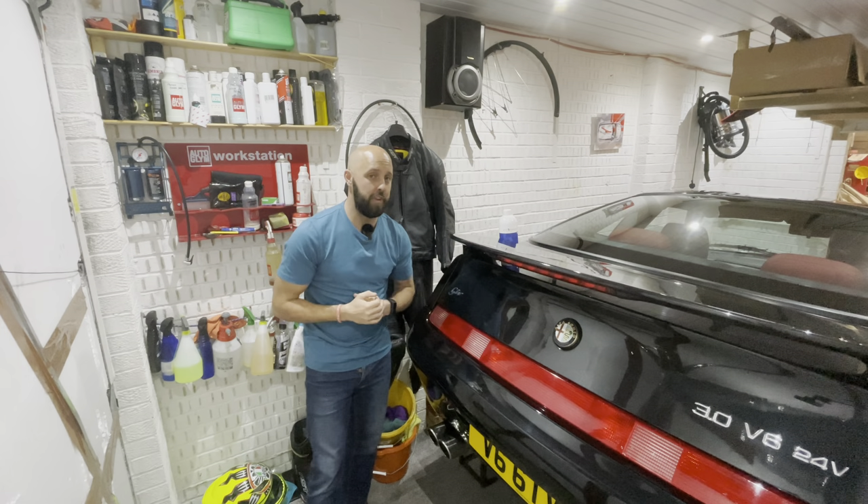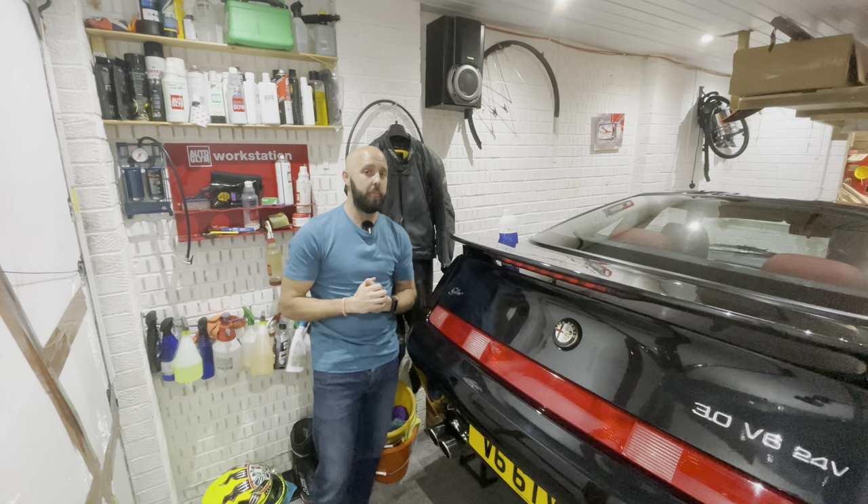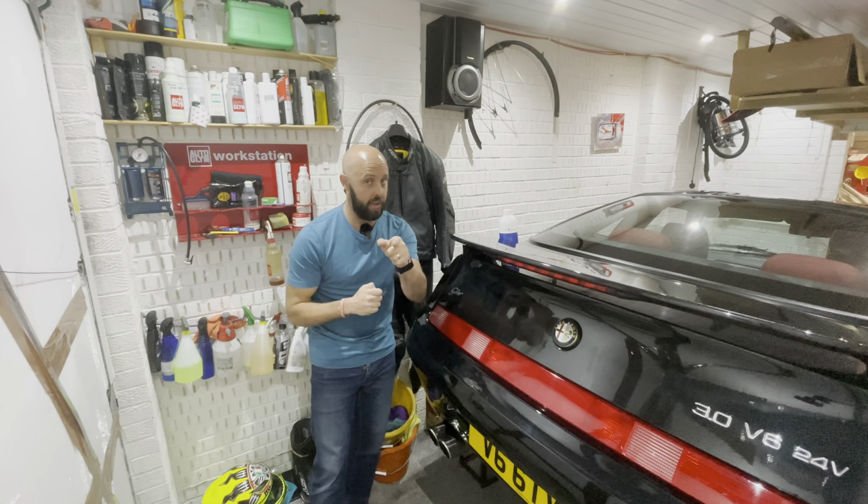Hello and welcome to this episode of Rick's Garage. In this episode we are looking at a fantastic product to help prevent rust on your vehicle. More details to come, see you in a moment.